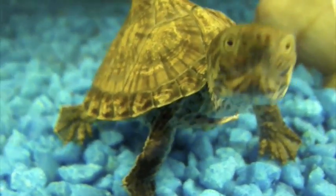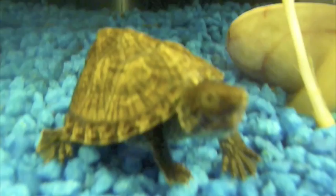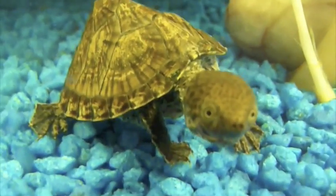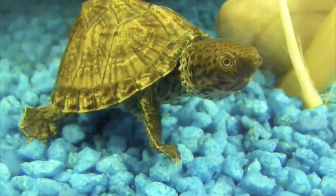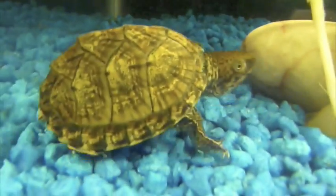This video is a request from ReptileMan10001 for a care video about Razorback Musk Turtles.